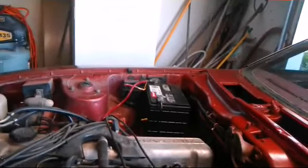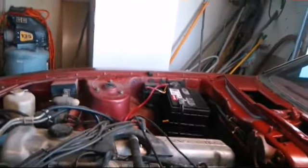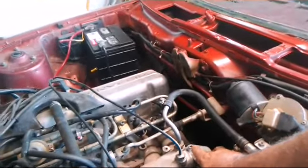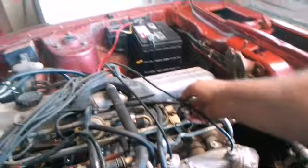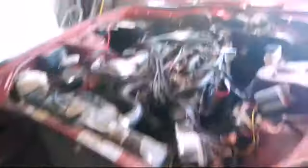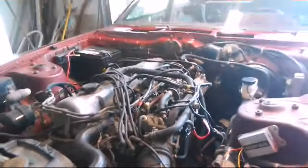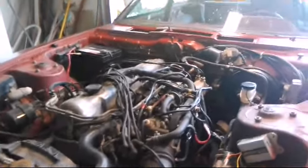Here's everything we've done: re-routed hoses, re-routed some of our grounds, deleted the EGR and the associated pieces that go with it. Got rid of the cooler — you guys saw that. We need to get a new boot here; here's the other boot, but we need a new boot for the air cleaner. That should do it, so let's crank it over a couple times and see if we can get this thing to start.